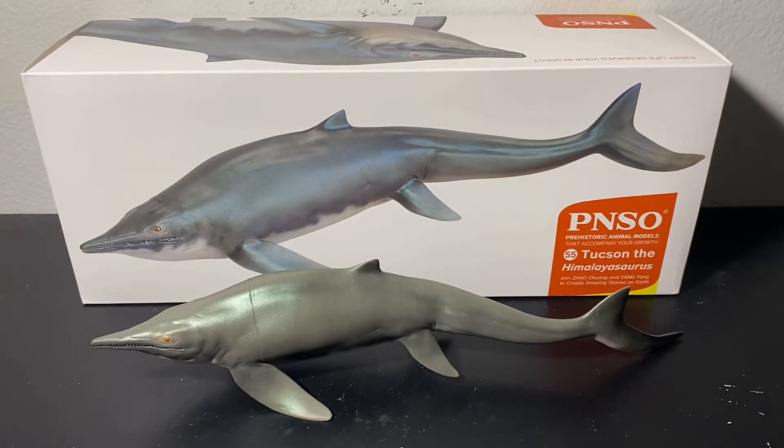This is an exciting release since it's one of the very few figures of a large ichthyosaur species. The only other ones that come to mind are the Schleich Shonisaurus and the Collectae Temnodontosaurus. Whenever we get ichthyosaur figures, it's usually a smaller species like Ichthyosaurus itself.